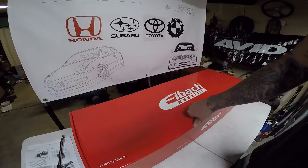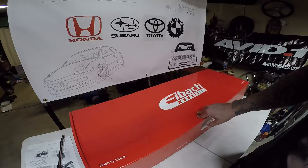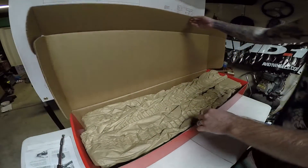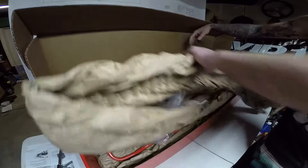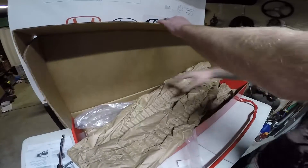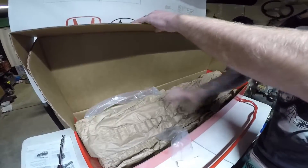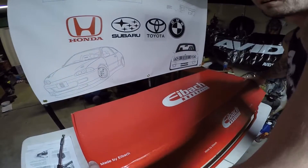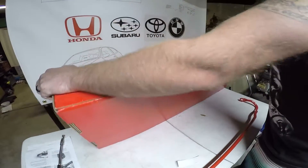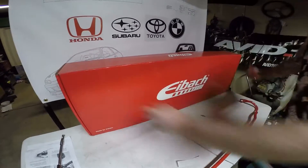I don't need a sway bar on my front because I have aggressive spring rates in the front and a little bit softer in the rear — I just want to tighten it up a little bit more. So I'm going to be opening it up. You're going to find a few things here on the sway bar: a few stickers, a nice package, and some instructions. All I'm here to do is kind of show you how you need to pre-plan your sway bar install before you actually install it, and I will do another video on installing it.